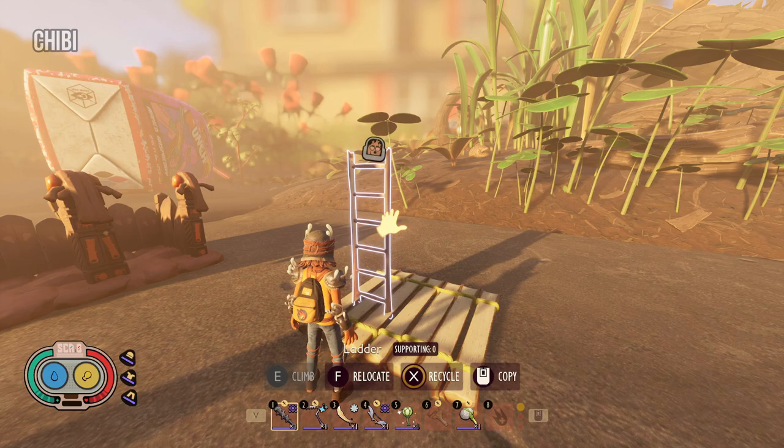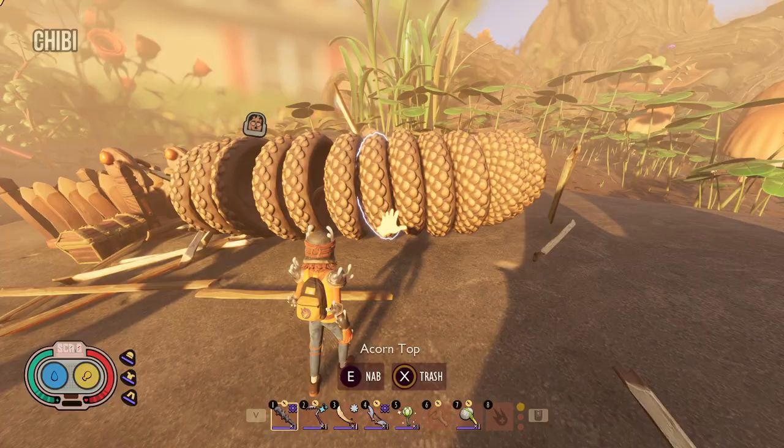I'll see you next time. Now click on recycle and you will get duplicate items. Let's see how much we got for these couple of relocations.